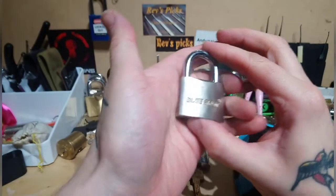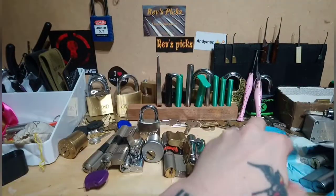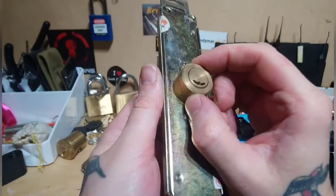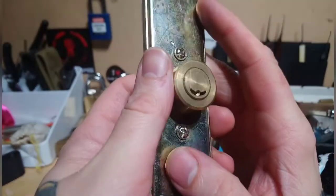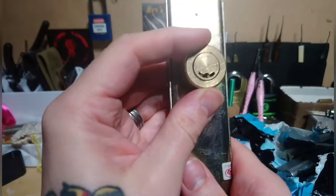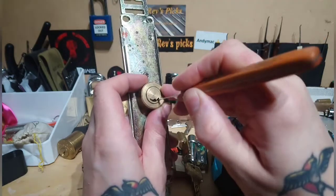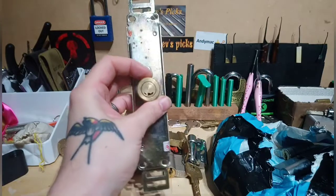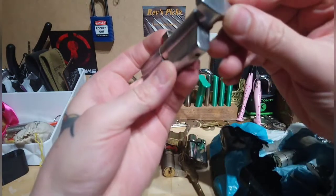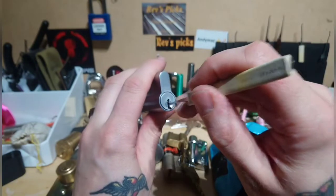Nice little disc detainer padlock - blue spot, I'll have to have a go at getting that open. This is a smiley wafer lock, that's pretty cool, I've never seen one of them before. That'd be interesting to pick - I'll just have to do a video just on that. And a union - that's got a nasty keyway but we might be able to get straight up on there.